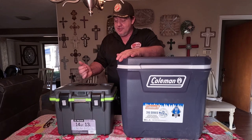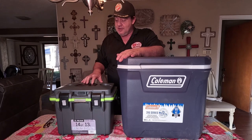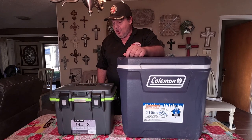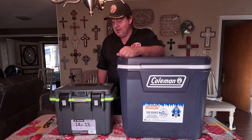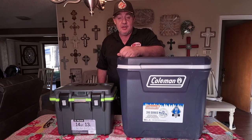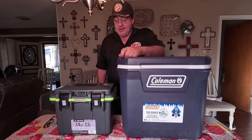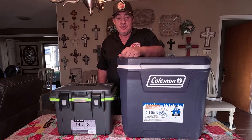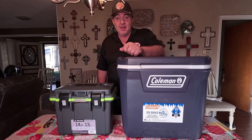It's 109 bucks, so it's not cheap, but the quality appears to be very good. Hopefully this helped give you some insight on what this cooler looks like and what it does. If it did, please give me a thumbs up and subscribe to my channel. Till next time, catch you later. Bye-bye.